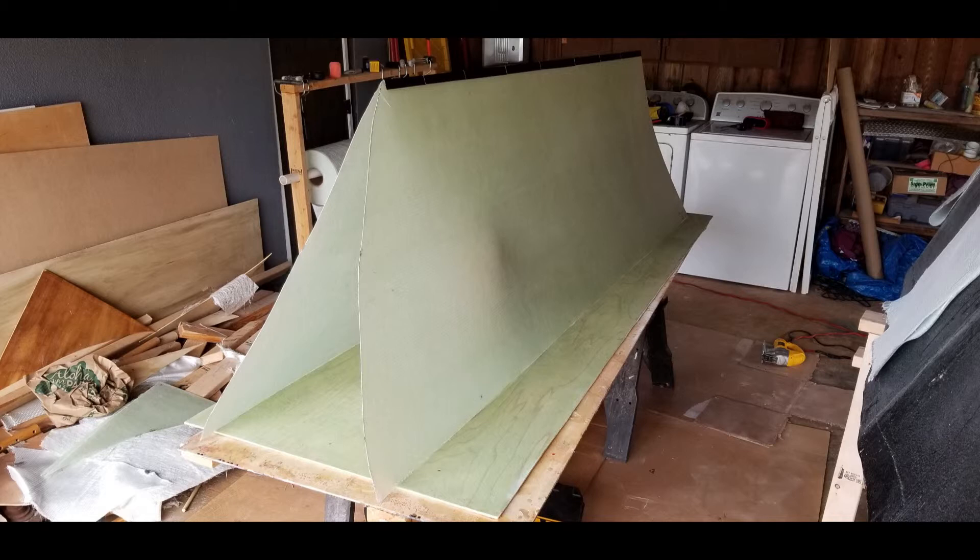These sheets are made from one layer of 1708 fiberglass material and are still too thin and wobbly to hold the shape I'm looking for. So at this point I'm going to pack all kinds of stuff on the inside in order to help bend the sheets out and give it the shape I'm looking for.